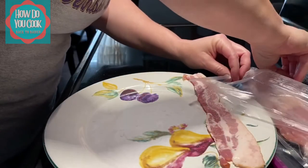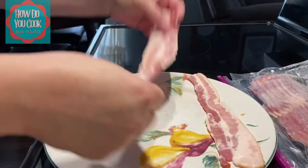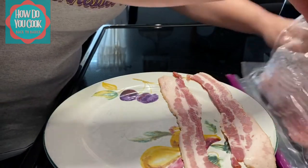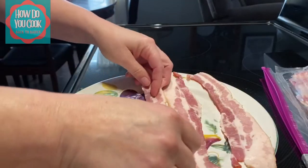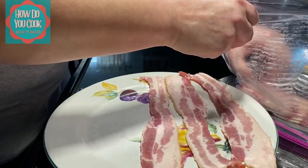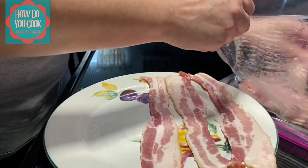First thing you want to do is put your bacon slices on a plate of some sort. I don't use one of those bacon cookers — I really don't see the need in having one of those. I just use a plain plate.